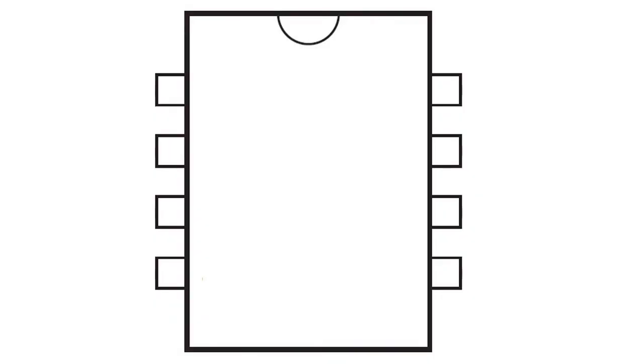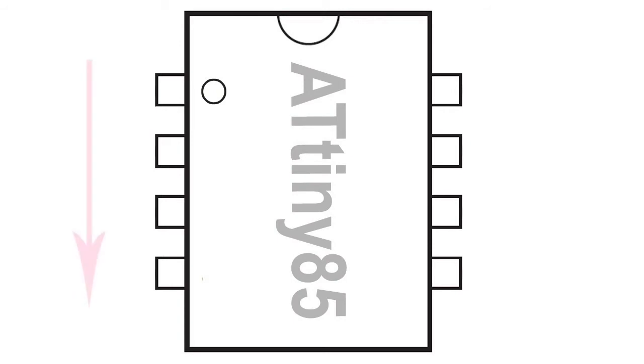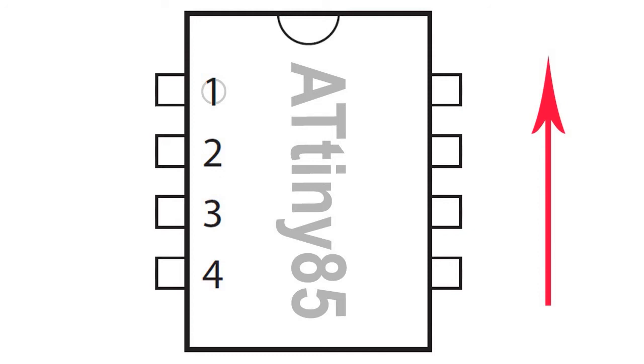Let's take a closer look at the layout of the ATtiny85 microcontroller. To orientate the chip properly, there is either a notch at the top of the chip or a dimple which signifies leg number 1. Then, starting from the top down, the legs are numbered 1, 2, 3 and 4. Continuing in an anti-clockwise fashion, the legs on the other side are numbered 5, 6, 7 and 8.